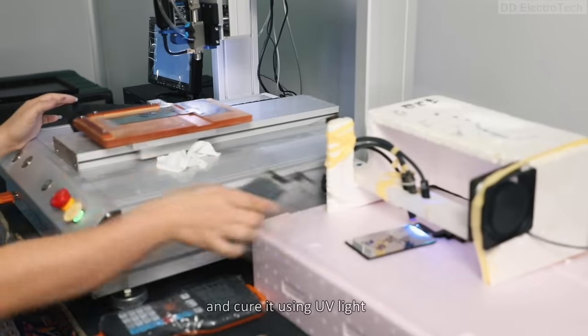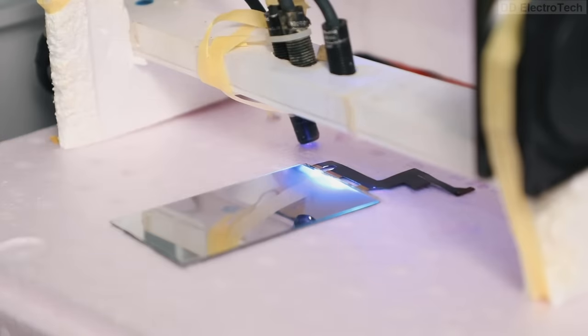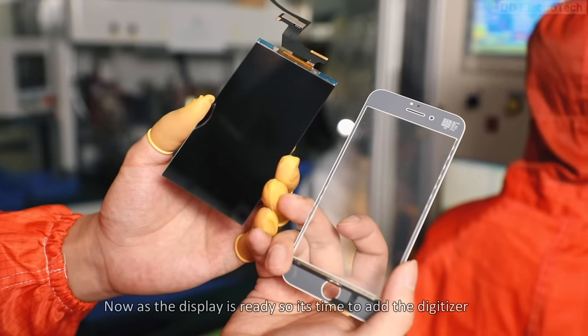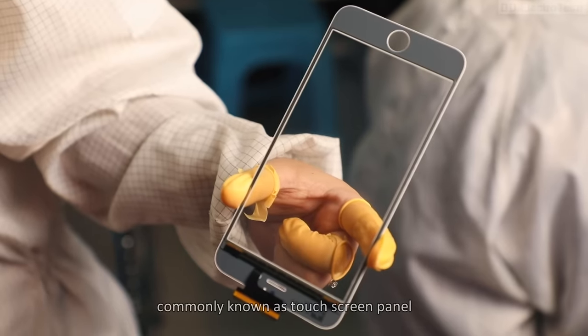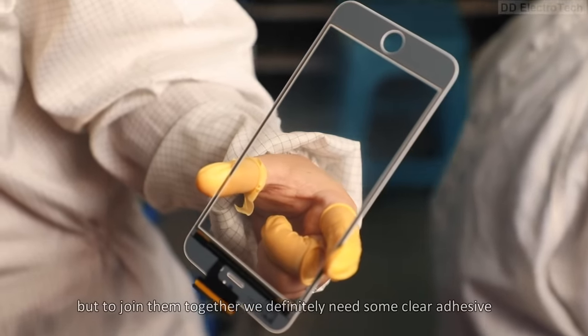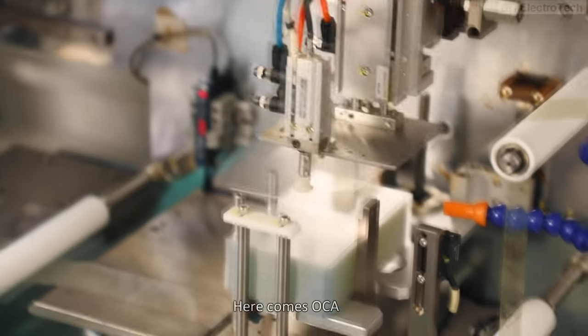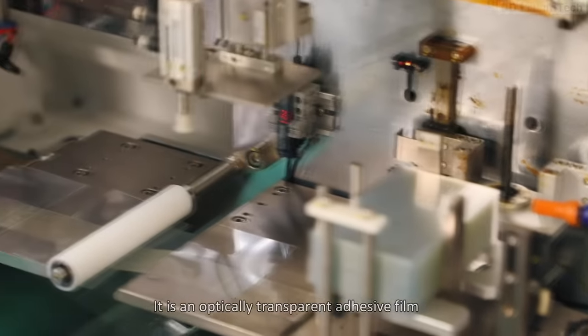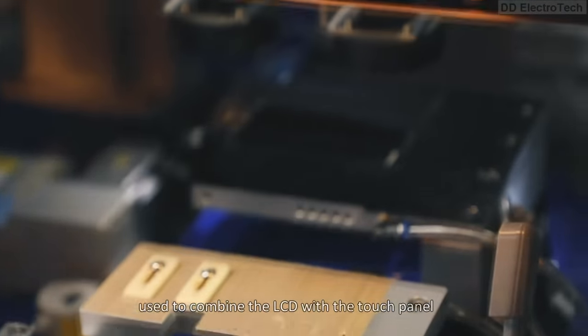They cure the glue using UV light. Now, as the display is ready, it's time to add the digitizer, commonly known as the touchscreen panel. To join them together, a clear adhesive is needed — here comes OCA, an optically transparent adhesive film used to combine the LCD with the touch panel.